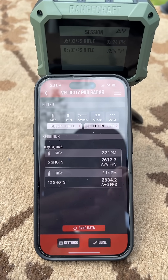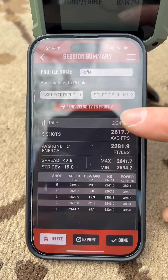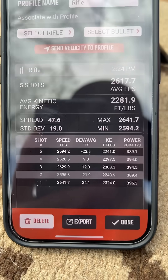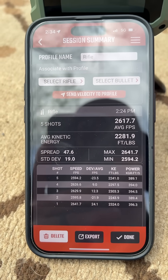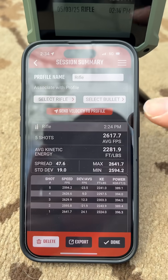After you've stopped your sessions, you can sync that data with their app and get a rundown of each individual shot. You can edit things like bullet weight or rifle profiles, and you can actually export that to an Excel spreadsheet, which is what I do a lot when collecting this data.